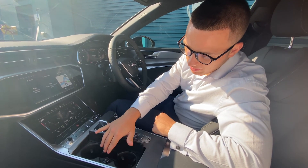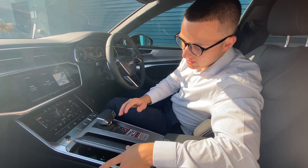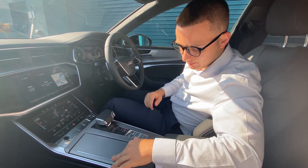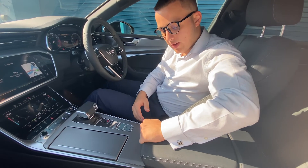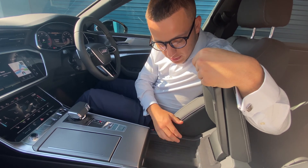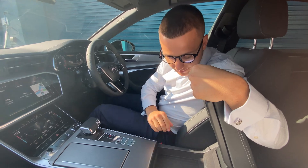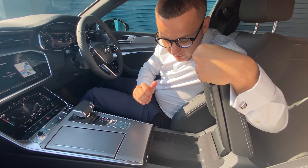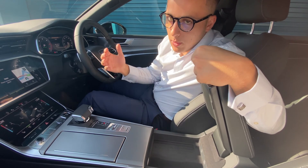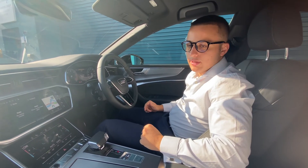In here, we've got two cup holders with a 12-volt power socket. This area is covered — you can have it covered or uncovered, entirely up to you. Moving down, we have a storage compartment. In here, we have two micro USB ports which you can connect to your phone to activate Apple CarPlay. We also have a wireless charging port, so when you're driving and your phone is on low battery, simply place it on there and carry on with your journey.